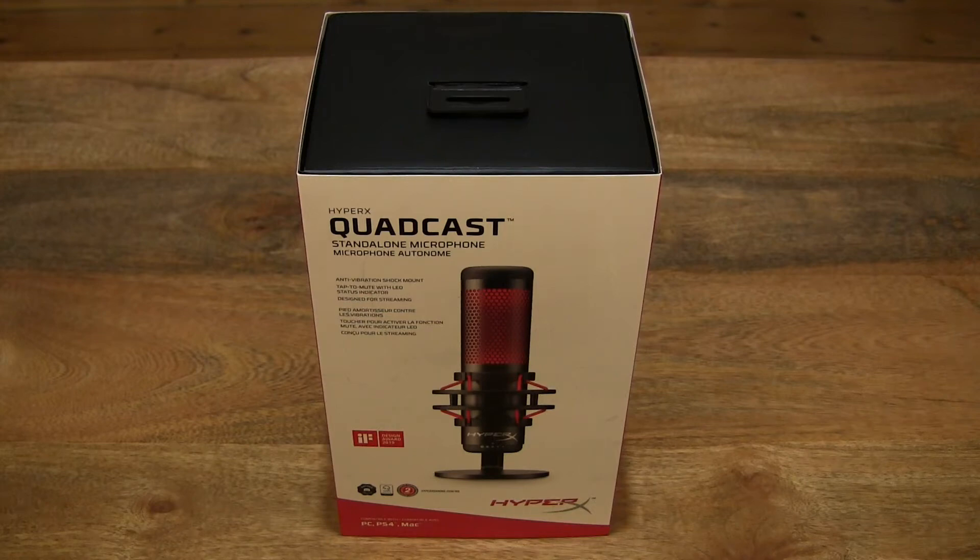Hello everybody! Today we're going to unbox, take a close-up look and test the HyperX Quadcast.